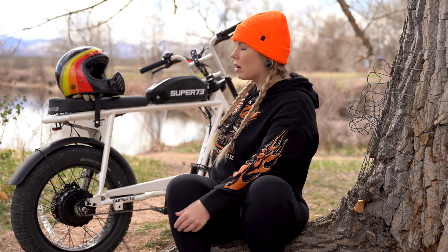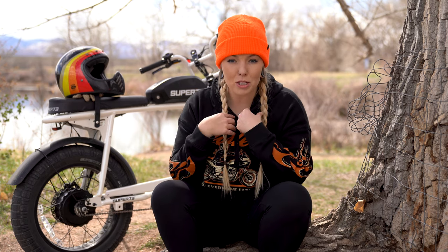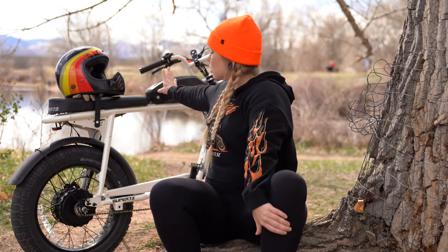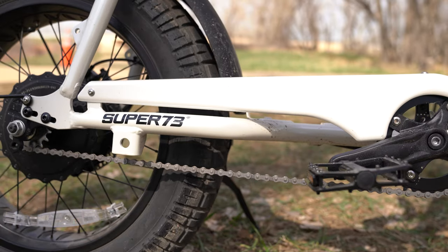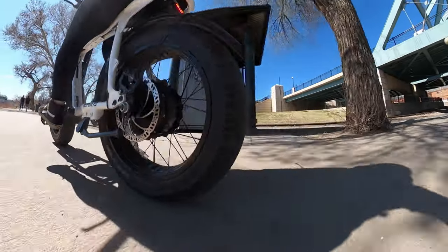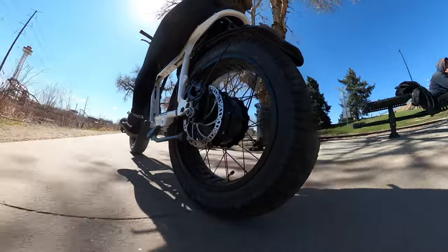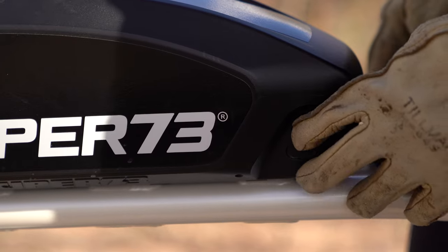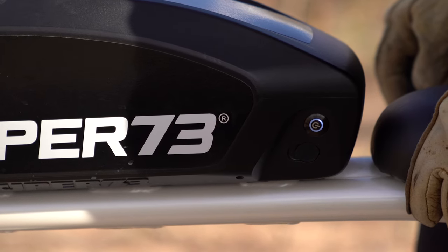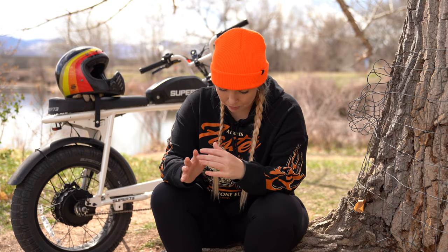The bike does not have rear suspension — it's rigid on the rear end — however the front does have air-adjustable suspension that you can tune. The battery is what looks like a little tank on the frame, and the hub is actually the motor. It's an internally geared hub motor that pushes out roughly 2,000 watts of peak power. The S2 is powered by a 960 watt-hour battery, the largest in the segment, providing an estimated 40-plus miles of range.